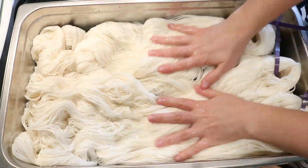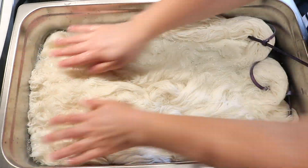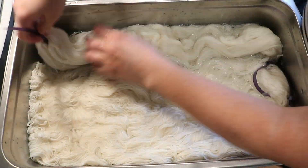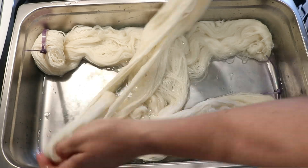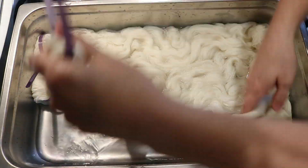Hi everyone, I am Rebecca from Chemnitz and let's leave no dye behind. While filming one of the 2019 Chemnitz Hanukkah special videos, I had a lot of leftover dye.